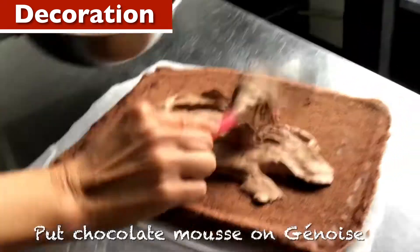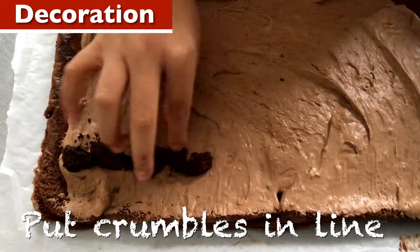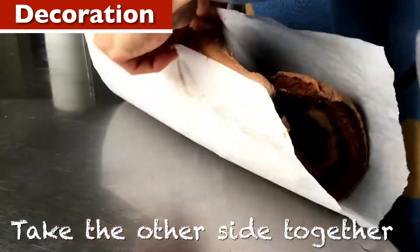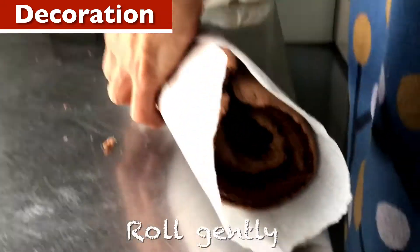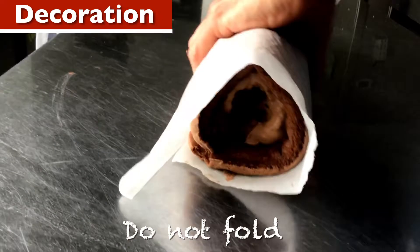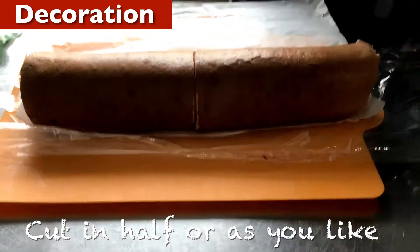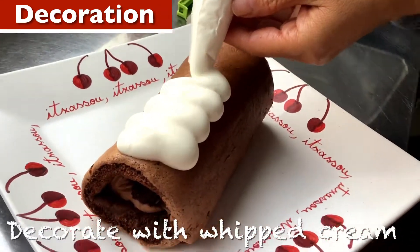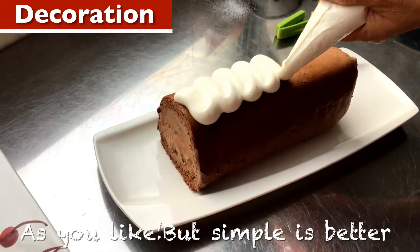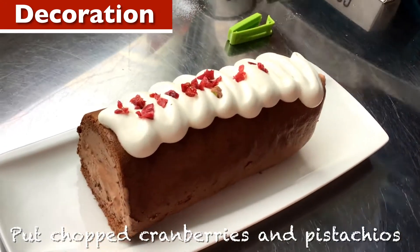Put chocolate mousse on the base. Put crumbles in a line, then lift it up and take the other side together. Roll gently, do not fold — be careful. Cut in a half or as you like. Decorate as you like, but simple is better. Add chopped cranberries and pistachios.